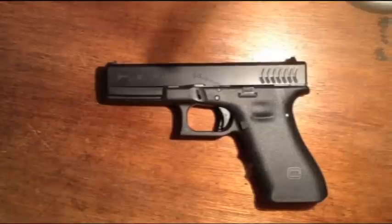Hey everyone, it's Jay Tactical and today I'm going to show you how to change out the recoil spring on a Glock 17 Generation 3 RTF2.